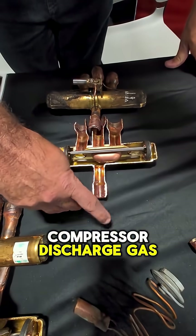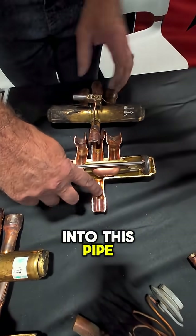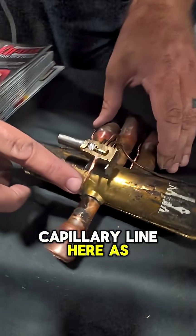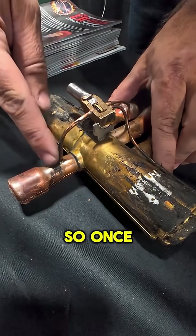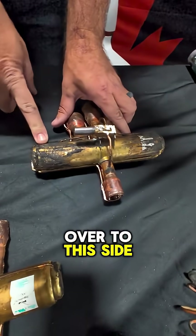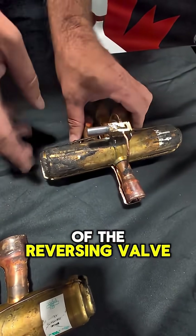Compressor discharge gas is going to enter into this pipe and it's also going to enter into this capillary line here as well. Once it enters into this capillary line it's going to feed over to this side of the reversing valve.